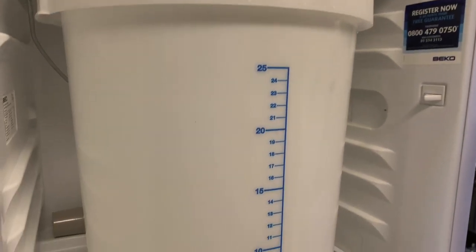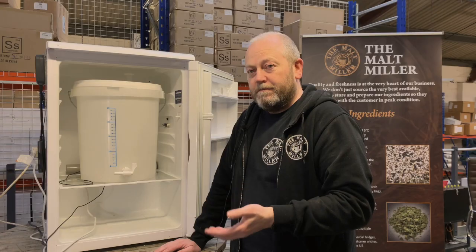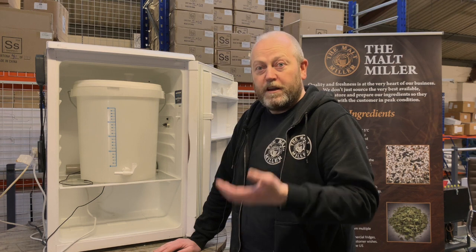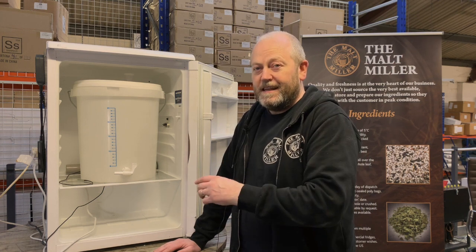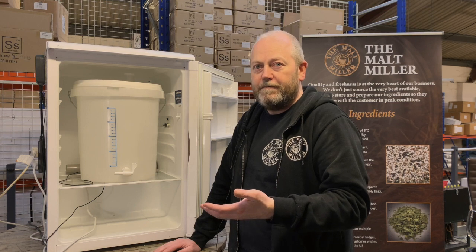The other great thing about building a fermentation fridge is that you're then able to increase the temperature towards the end if you want a yeast clean-up, or if you want to cold crash for a couple of days — set it to four degrees, it'll bring the temperature down, and that'll help you get a clearer, finer beer.